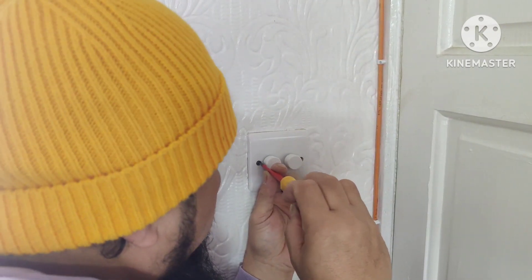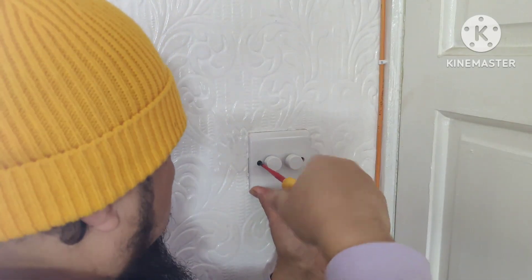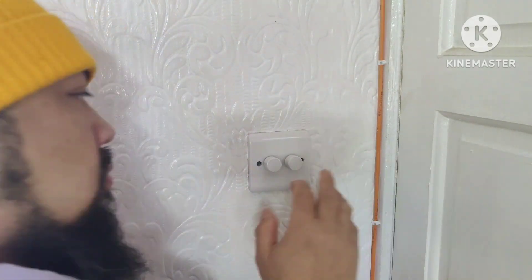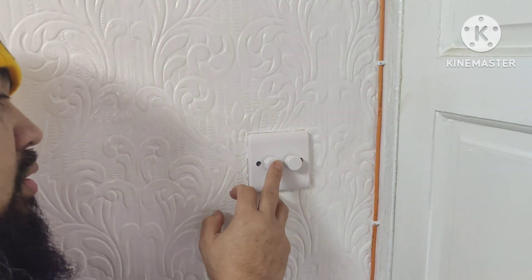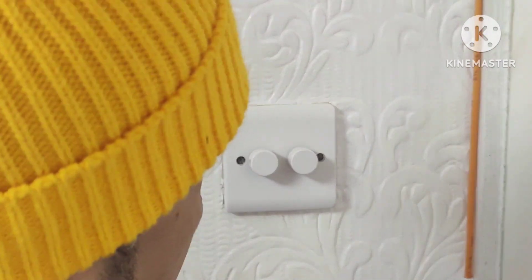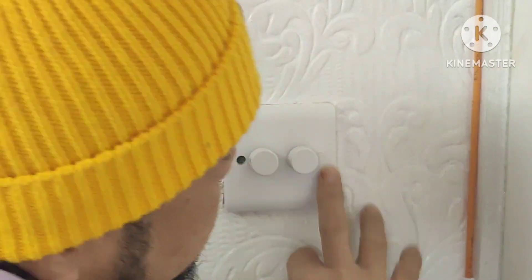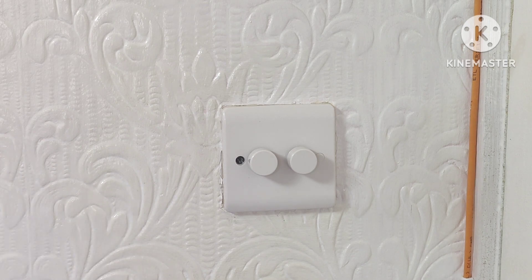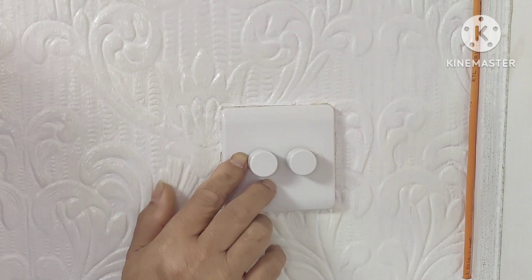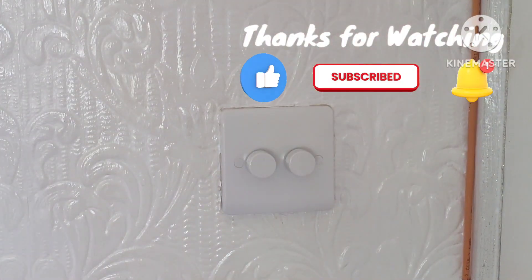Okay guys, let's put it back now. Okay, there we go. Let's put this white thingy to cover the screw — and there you go. One more time. Beautiful. Thanks for watching, bye!